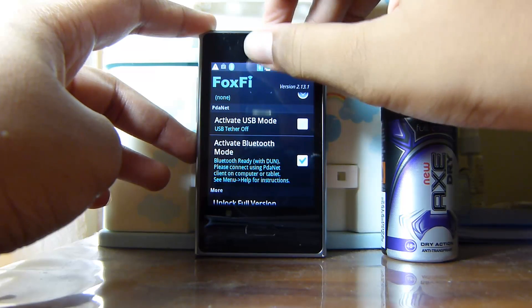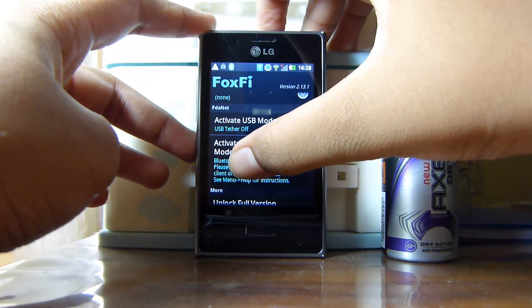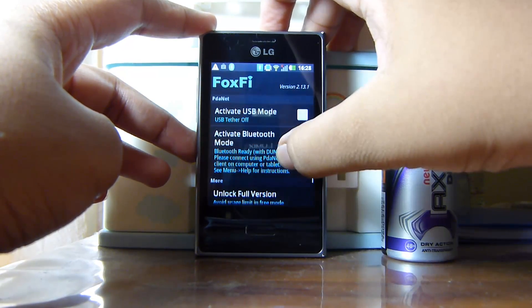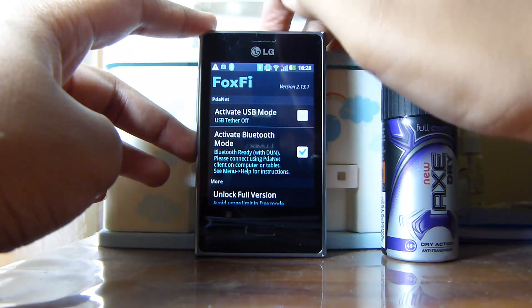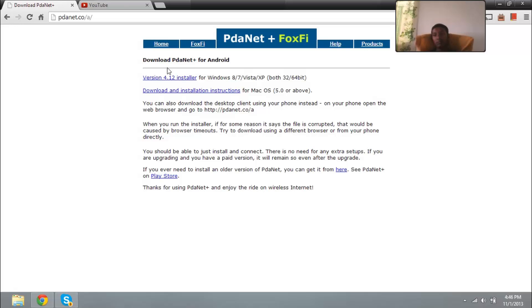This will share the Wi-Fi connection to Bluetooth. So whatever computer connects to this Bluetooth will get the internet. You also need this — it's called PDA Net. And it works with Foxfy, which I just showed you.